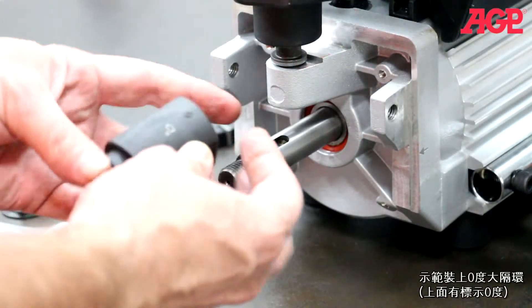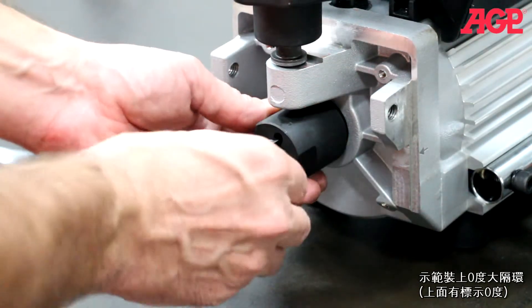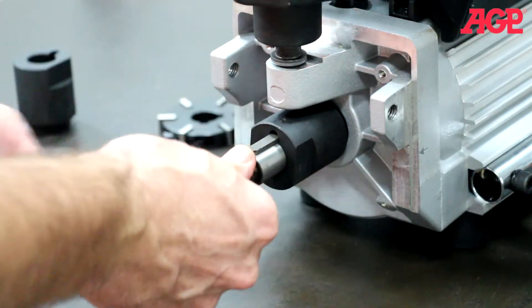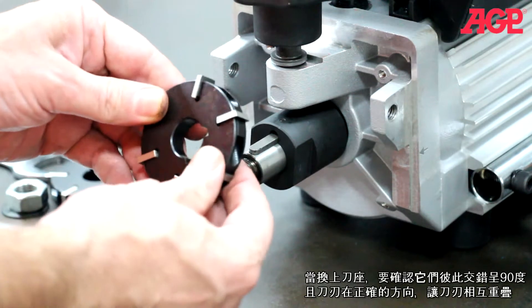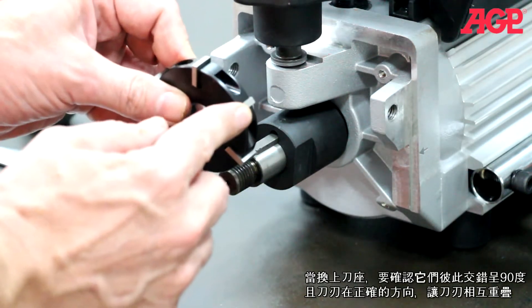We'll install the zero degree milling receiver. It's marked with a zero. Install the parallel key. When replacing the milling discs, make sure that they are staggered 90 degrees from each other, with the inserts in the correct orientation so they're overlapping each other.